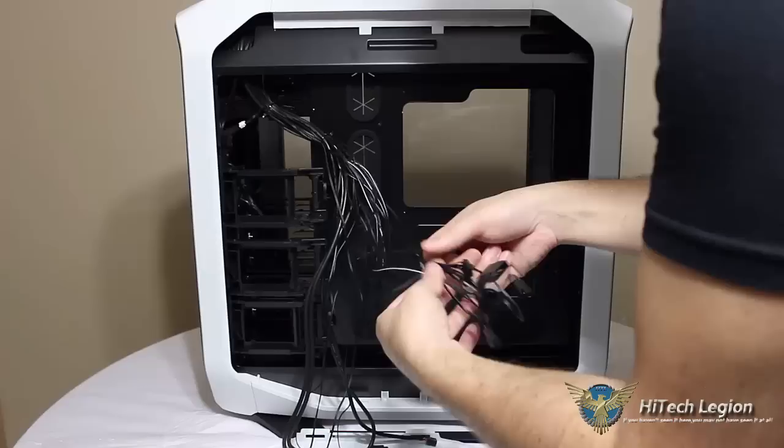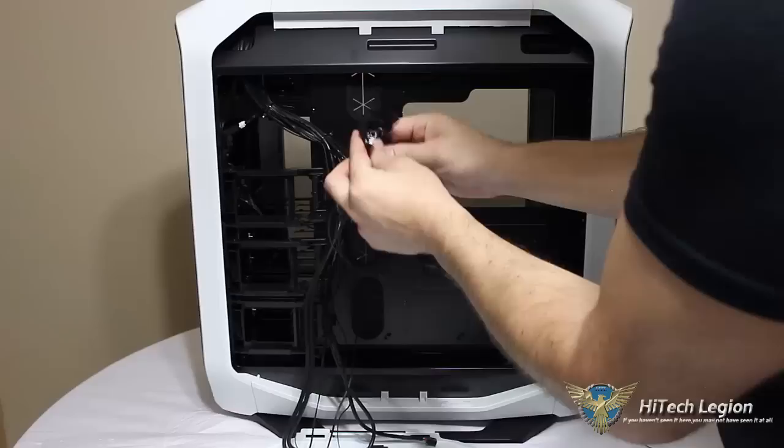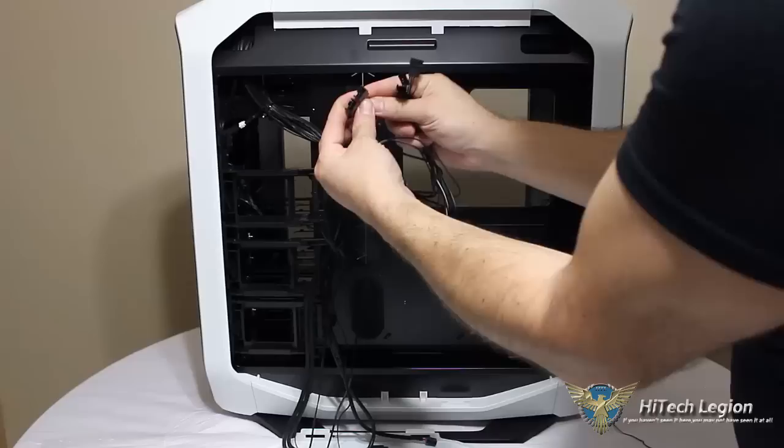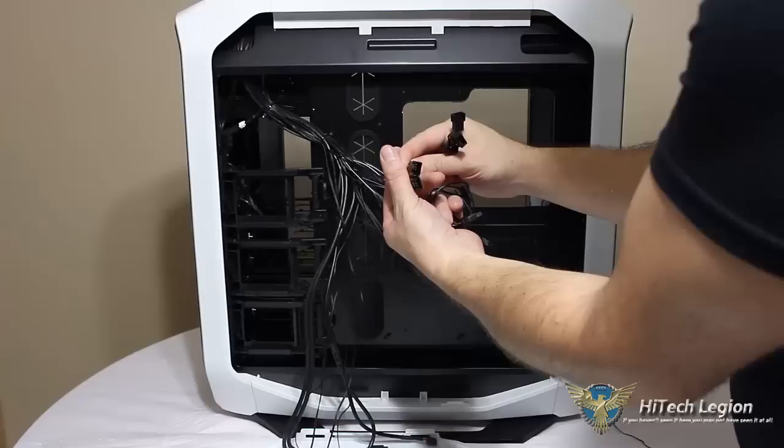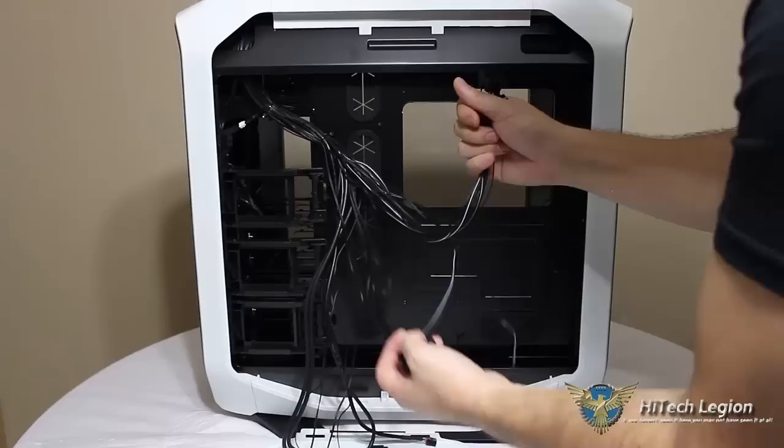Next we have here 5 connectors for our fans. They are 3-pin connectors, although they are 4-wide, so you could put a 4-pin PWM fan in here and control it via the 3-speed fan controller on the top. They've also given us 2 power options: a Molex and a SATA power option for that top fan controller. So if you don't have any Molex in your case, you have the SATA power option as well. 5 fans total.